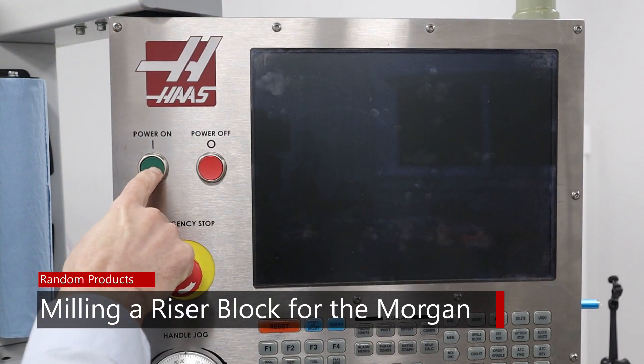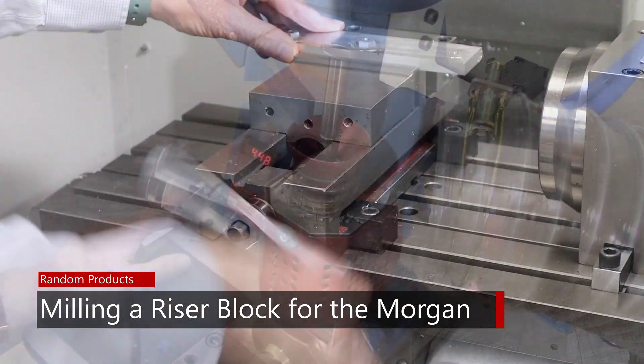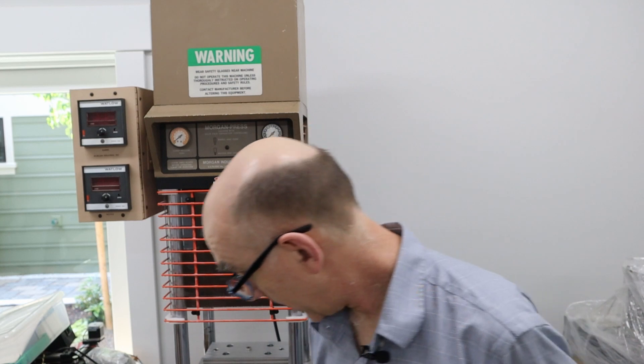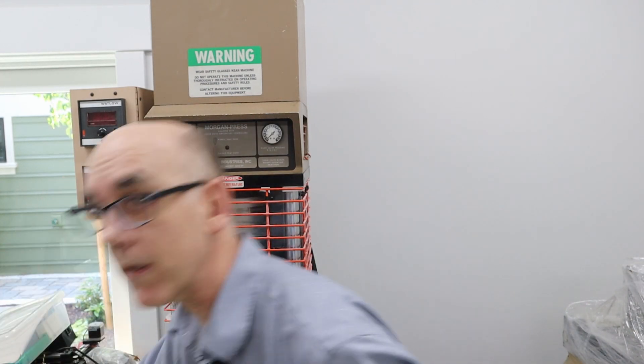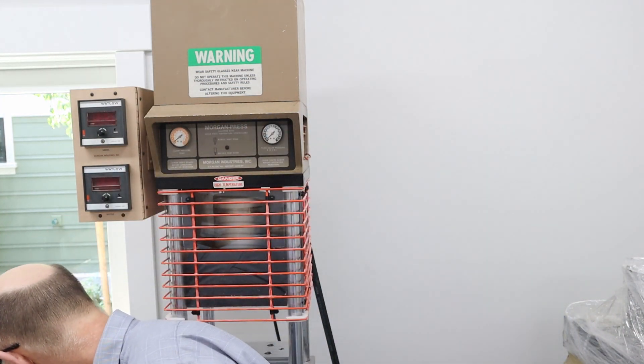Today I'm going to be making a riser block for my Morgan. In a previous episode I made this injection mold and used a riser block I borrowed from another project. The problem with that riser block is there was no way to use the centering hole to locate it in the injection molding machine. So in this episode I'm going to make the riser block.